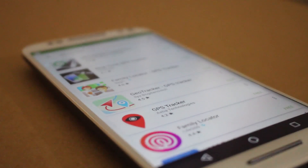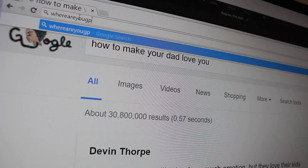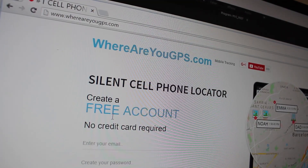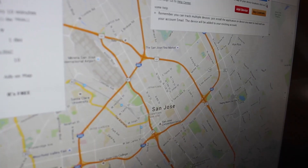The best app to get the job done is one called GPS Tracker. All you have to do is set up a username and password and then launch the app. Then you can go to the website whereareyougps.com, sign in with the username and password that you created, and you'll be able to see the location data from your phone.